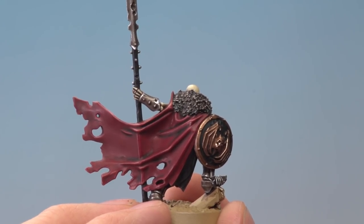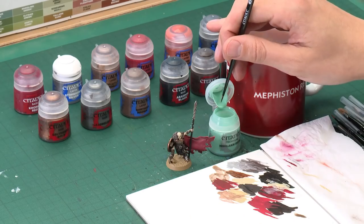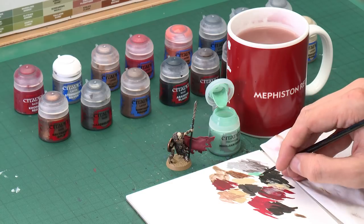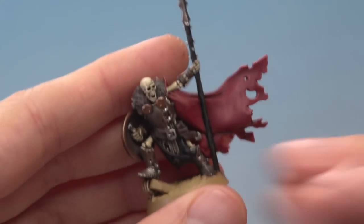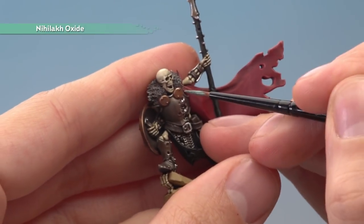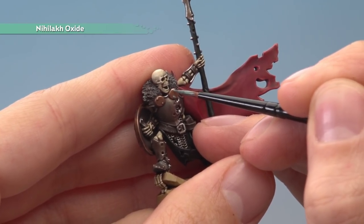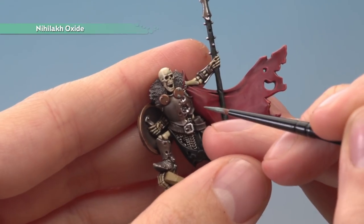With that fur dry brushed we've now highlighted all our colours and we're ready to move on to basing. But at this point, if you want to, you can add a small amount of weathering to your miniature in the form of Nihilakh Oxide for some verdigris. To apply this you need a small layer brush — this is a lot like a shade in how it behaves. You only need a small amount on your brush and use your palette to control how much you're applying. What you're looking to do is carefully paint this into all recessed details on the metal, such as around the little rivets on the plates. It just gives a slightly aged feel to the metal and also a nice little bit of colour.